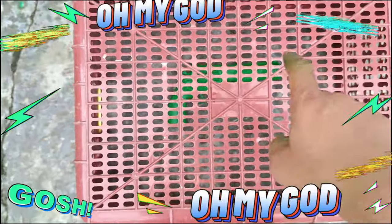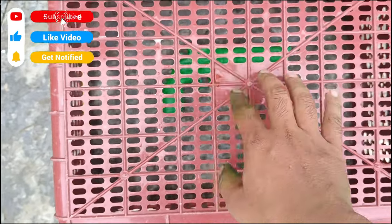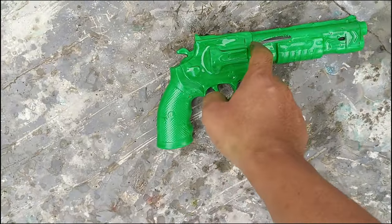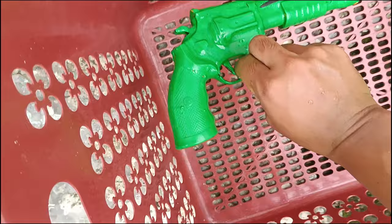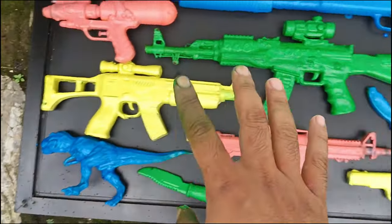Lihat teman-teman! Wow, ada keranjang berwarna merah dan di dalamnya kira-kira ada sesuatu, teman-teman. Mari kita buka! Widih, wow, lihat teman-teman — ternyata ada senjata berwarna hijau, berlumpur dan kotor sekali teman-teman. Mari kita kumpulkan, teman-teman!